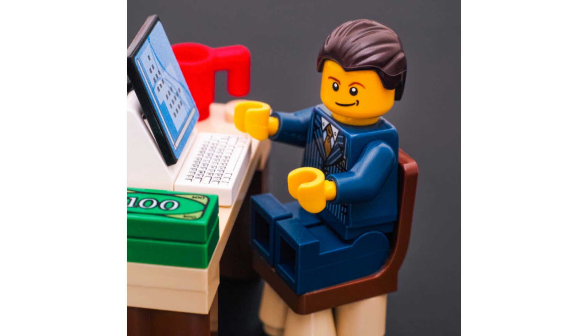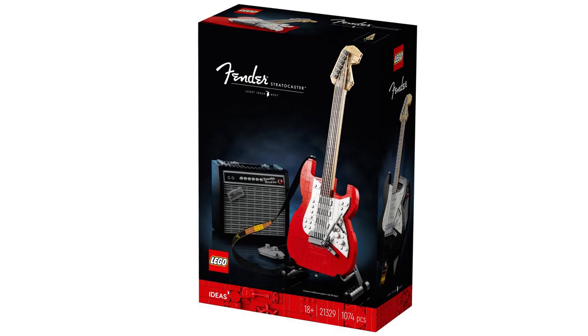Hello and welcome to whether or not you should invest in LEGO 21329 Fender Stratocaster. This retails for £105, $120 or €120, and was first released at least October 1st, 2021.